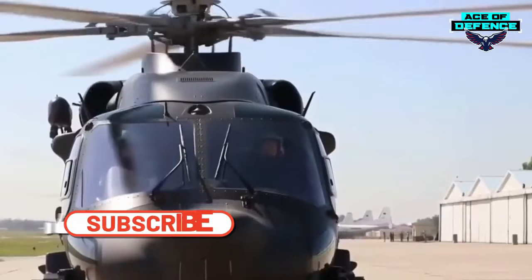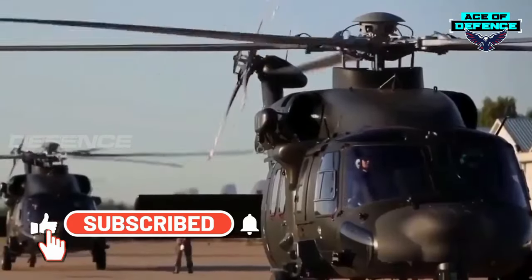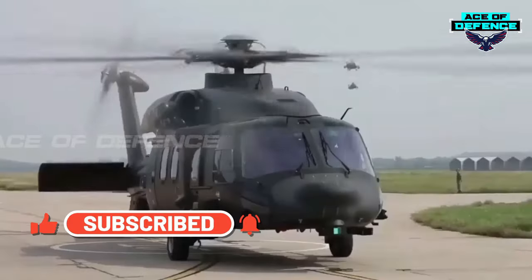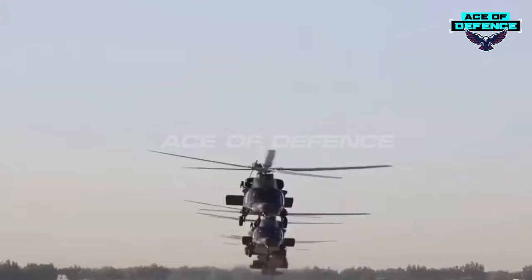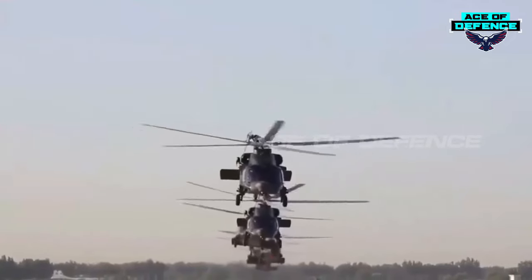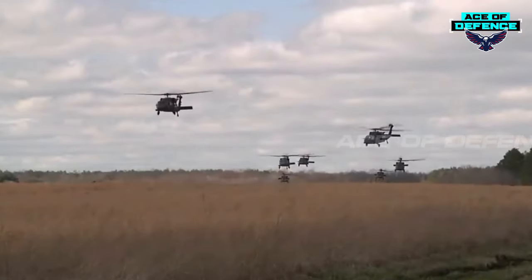Which one is the more capable utility helicopter right now — the American Black Hawk or the Chinese-made Z-20? Let me know in the comments section.